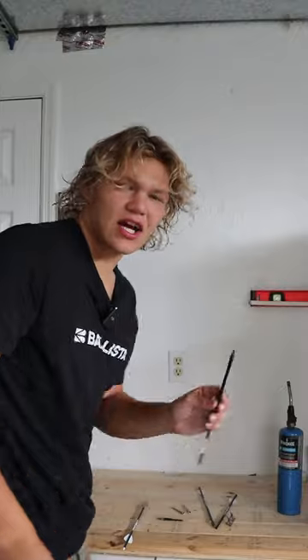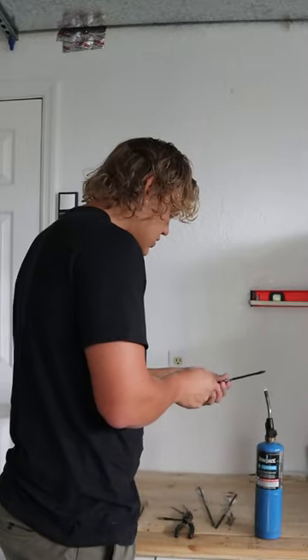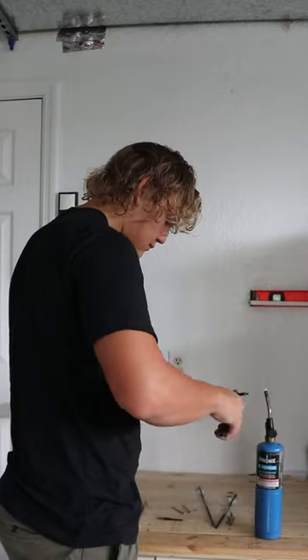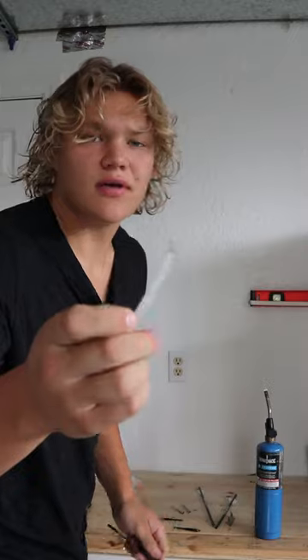The first thing you're going to want to do is pull this original aluminum insert out. Try not to melt the bolts. Just like that, you pop it out — boom. Grab your hot glue stick right here.